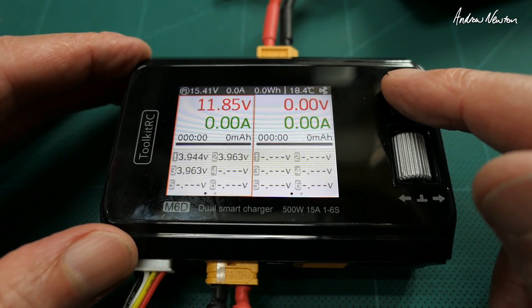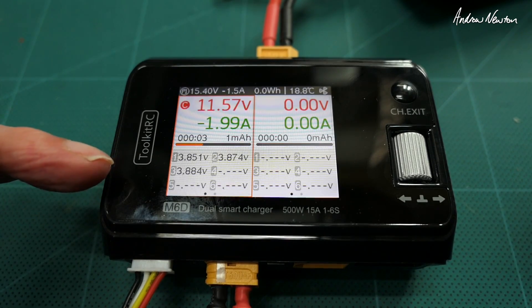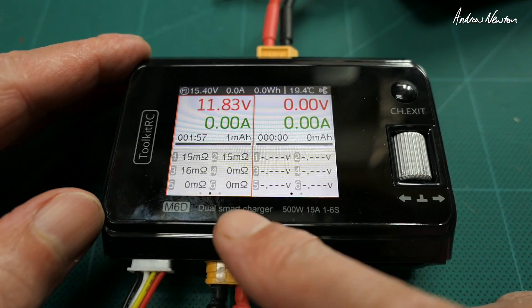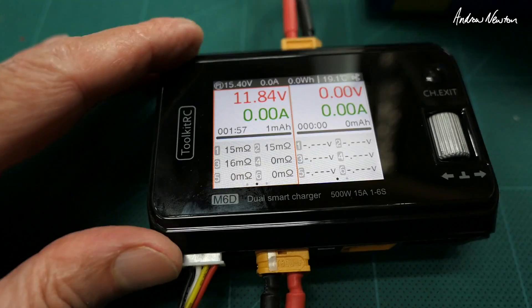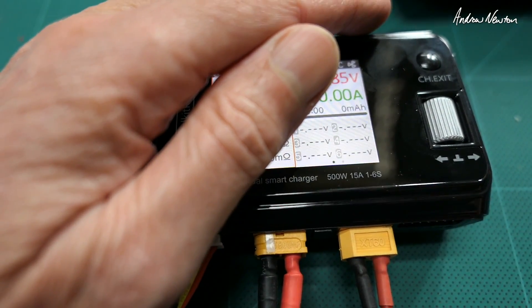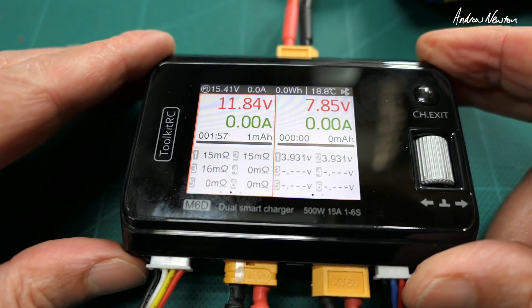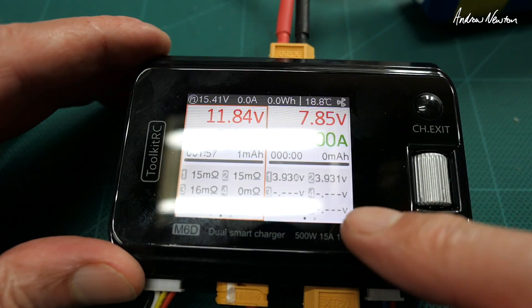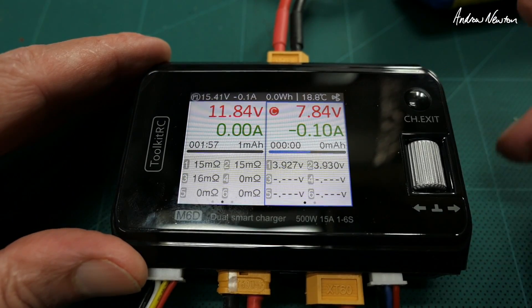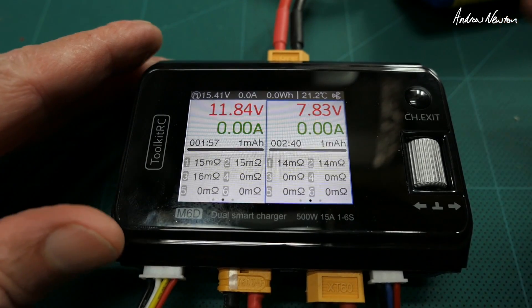Something I really like: if you push and hold exit for two seconds it will measure the internal resistance. On the 3S we get 15, 16, and 15 milliohms. A lot of my batteries are sagging badly these days so this is going to be a useful feature. The little 2S 1300 reads 9.3 and 9.3 — nicely balanced — and measures 14 milliohms per cell.